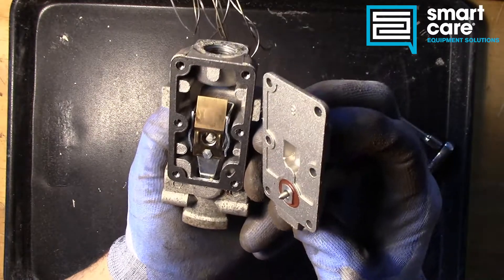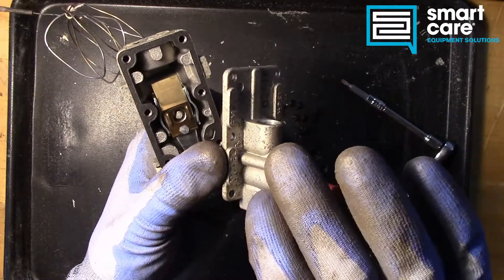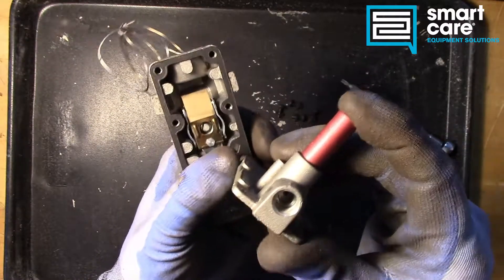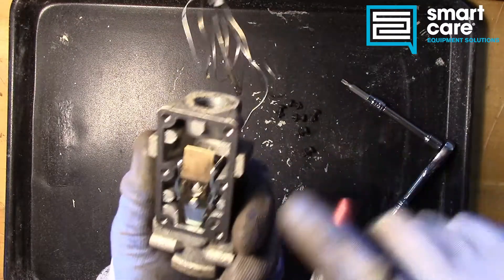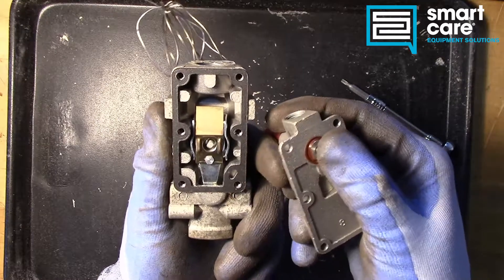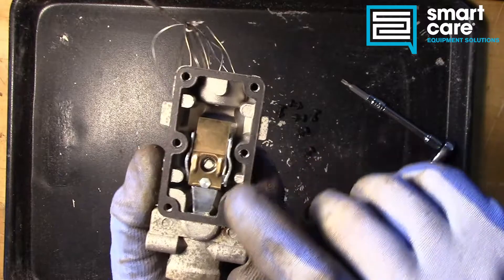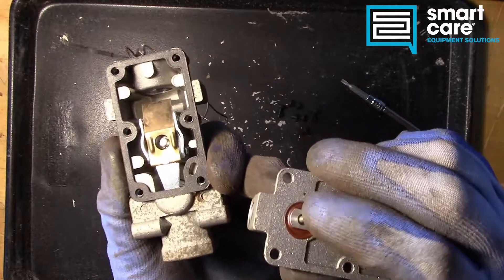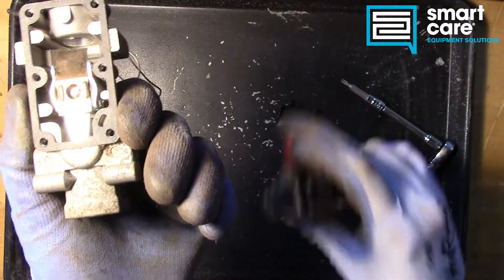Inside the valve we can see there are really two separate chambers. The first is the top portion where the pilot gas is controlled — there's an adjustment screw for the pilot gas, and the button on top of the valve works that section. On the underside there's a lever system with a pin, and it looks like once the mercury bellows has expanded, it's pushing this lever up and forcing this pin up into the upper part of the body to maintain that pilot gas flow.